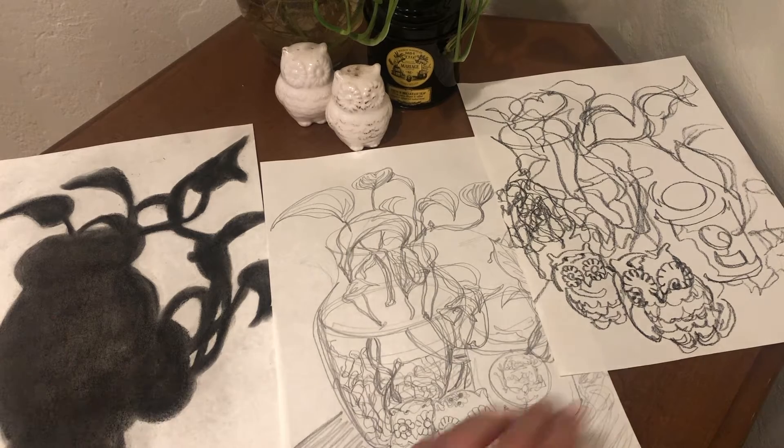Create at least three drawings on separate sheets of full-size drawing paper. Use a different technique for each sheet of paper, using the techniques you learned in this course.